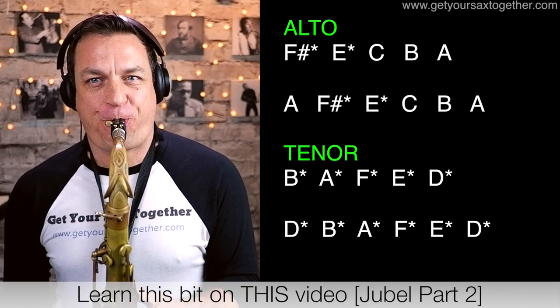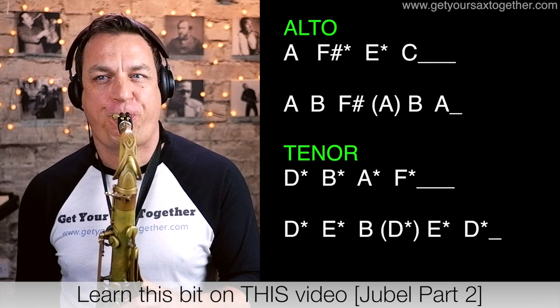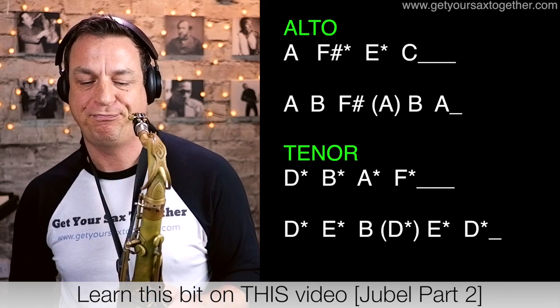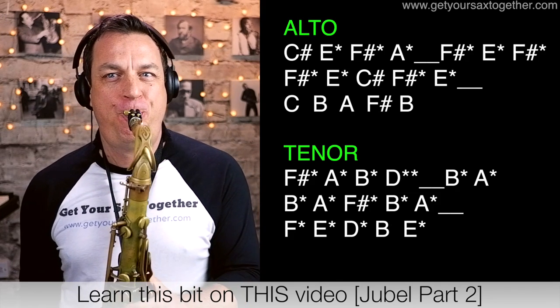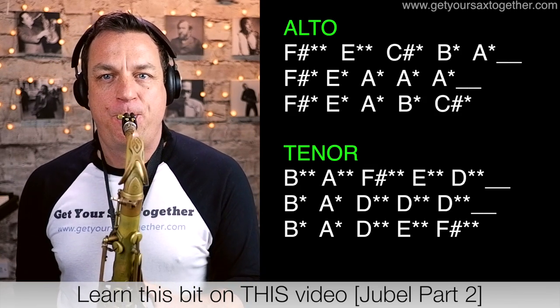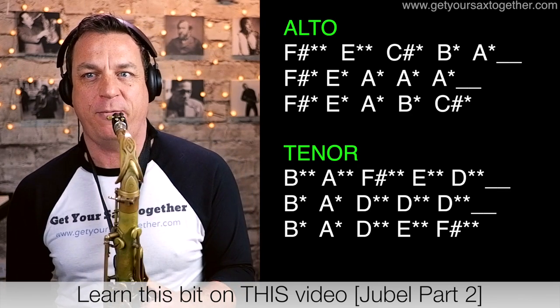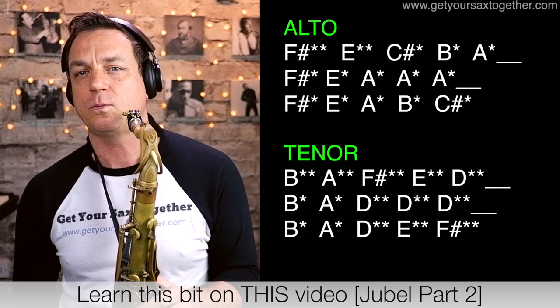So when you put it all together it should sound a little bit like this — here we go.